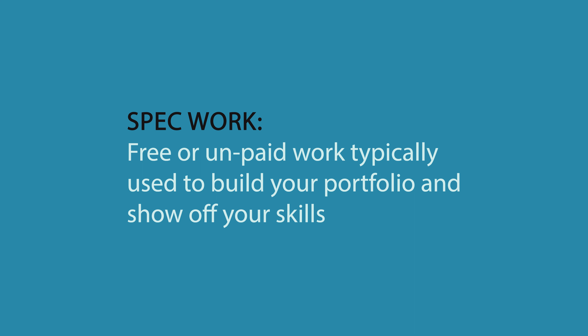If you're a young filmmaker or just new to the industry and don't have much of a portfolio, it's important that you figure out a way to produce content that shows off your skills as a director or cinematographer. One of the best ways to do this is by producing spec work — basically free or unpaid work that you produce to show off your skills. The more spec work you produce, the more you'll be able to add to your portfolio, and that will help you get more jobs in the future.